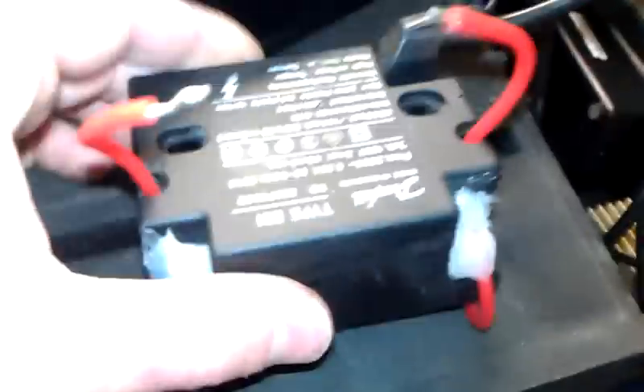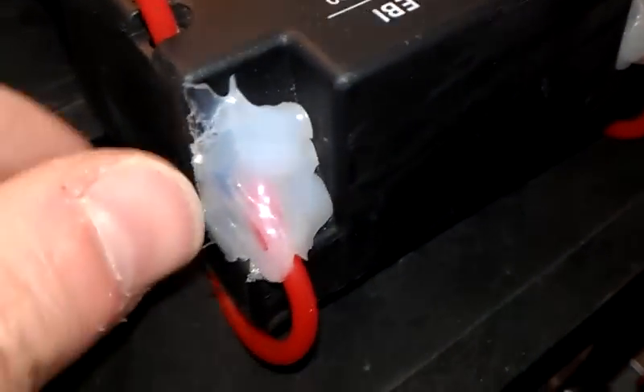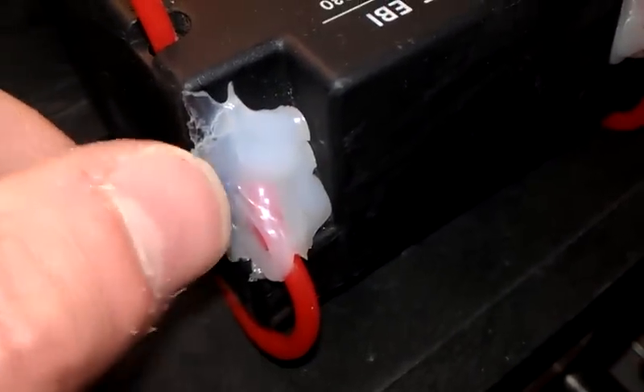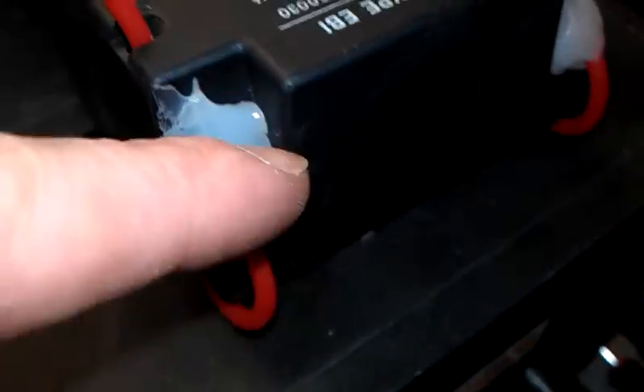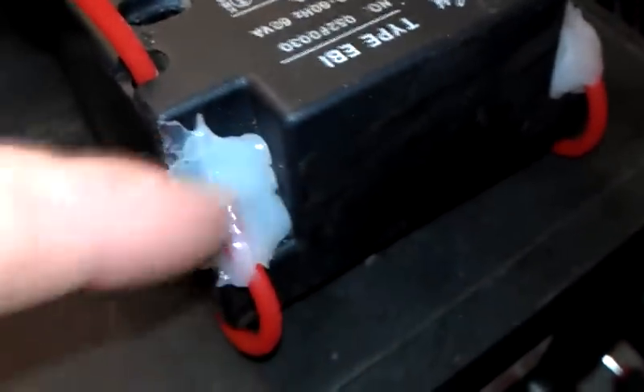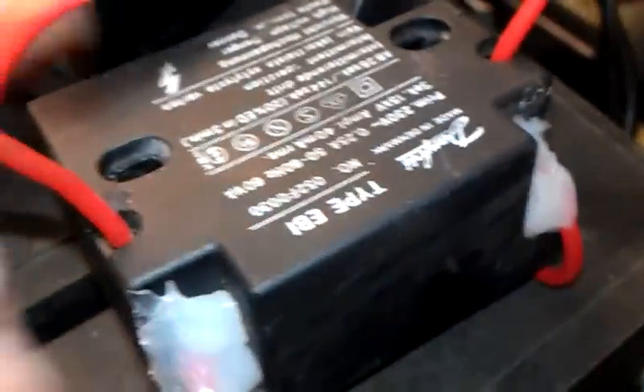Do you remember this from one of my videos from the scrapyard — my latest scrapyard video? Do you remember how the terminals were broken off and only left a very slight protruding piece of metal? I've managed to solder on these flexible wires and just glued it thoroughly to make sure it stays on there. I'll give you a demonstration of that one.